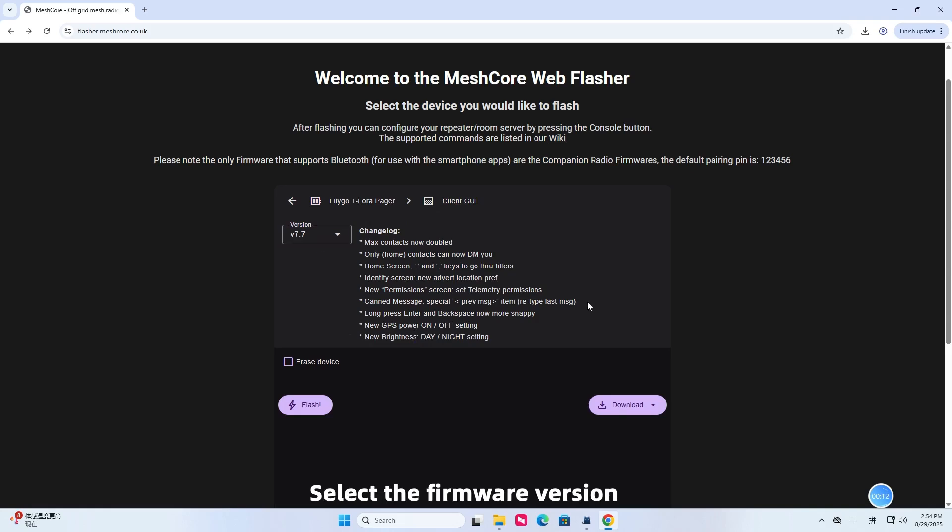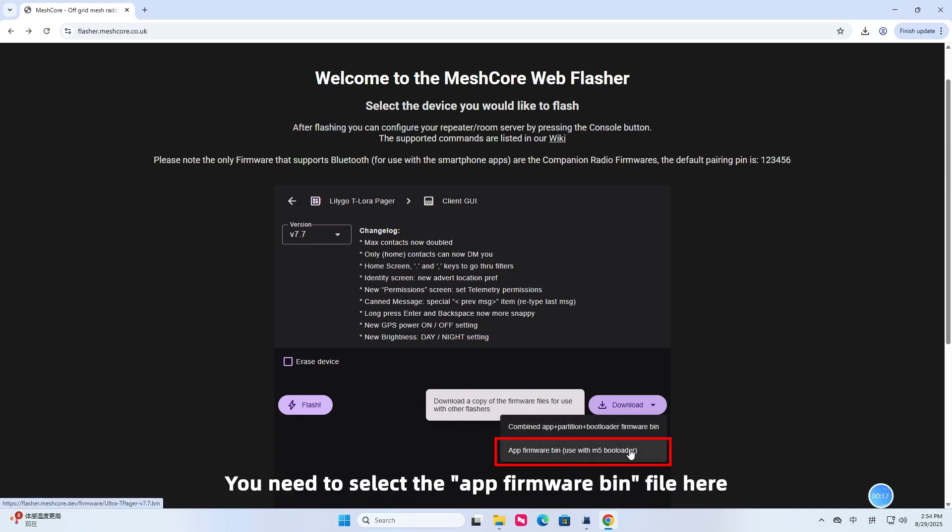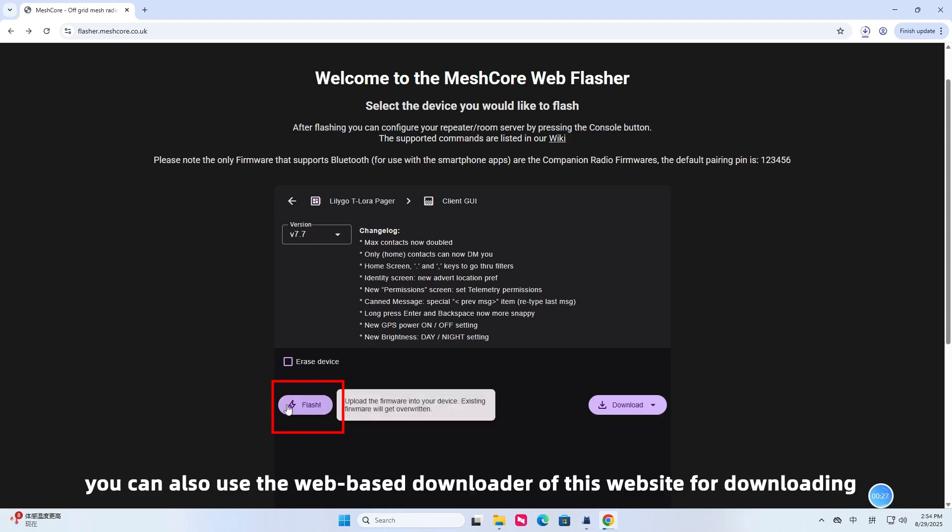Select the firmware version. Here, you can click the bottom right corner to download the firmware to your local device. You need to select the app firmware bin file. At the same time, you can also use the web-based downloader of this website for downloading.